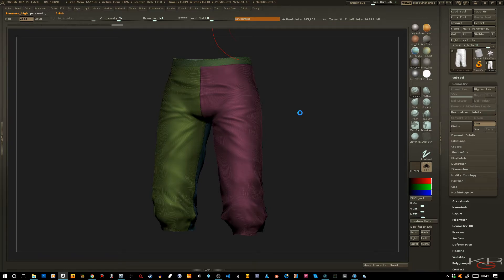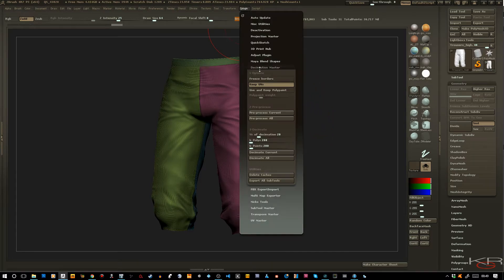Depending on your model's polygon count — and there you go, pretty quick. Now we go to Decimate Current and let's turn it down. Let's go down to about 8% of the polygon count, so you'll get about 122,000 triangles.